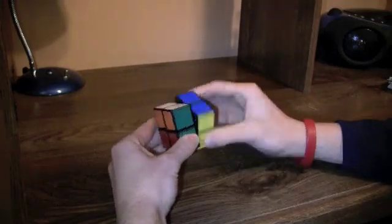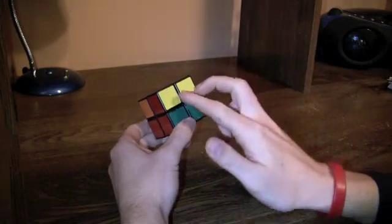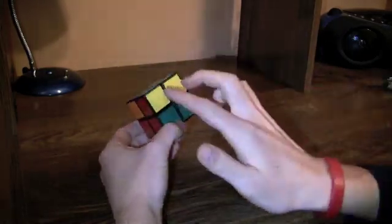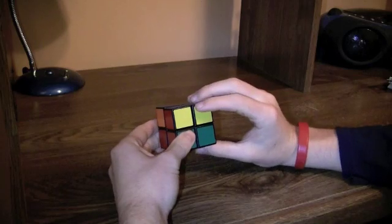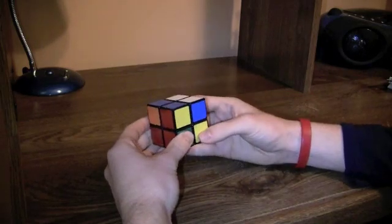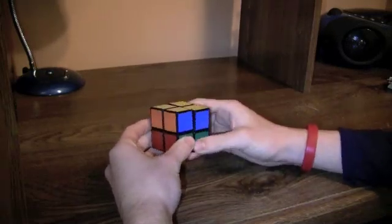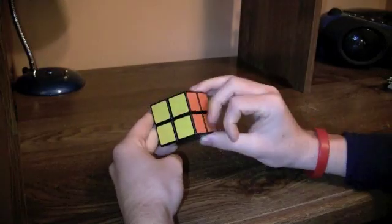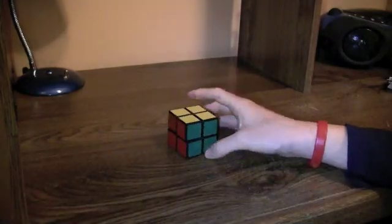The last one is when there's none on top and two yellows on the front and back. You do: right twice, up twice, right, up twice, right, up twice, right twice. Now let's get on to the Ortega PBL.